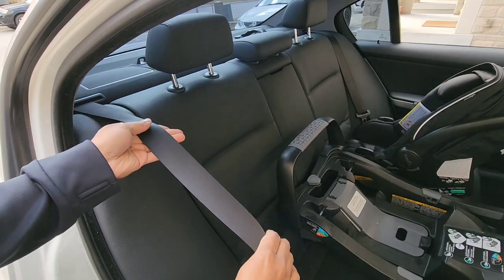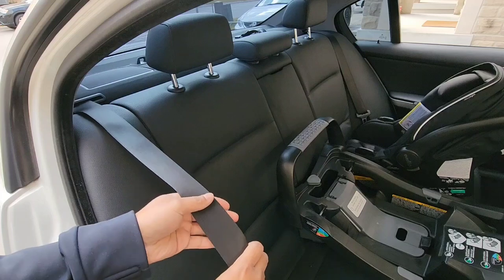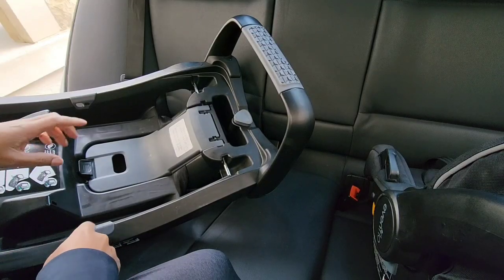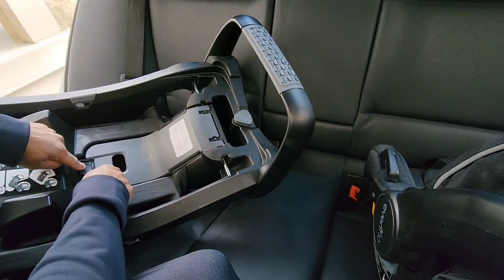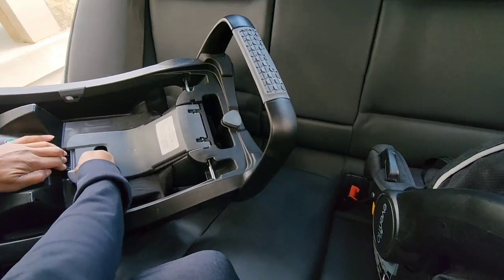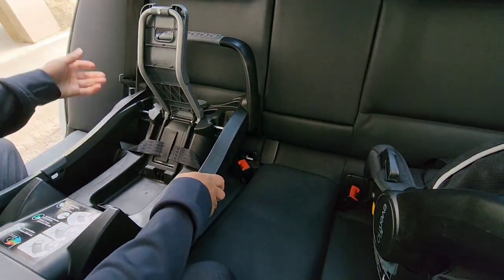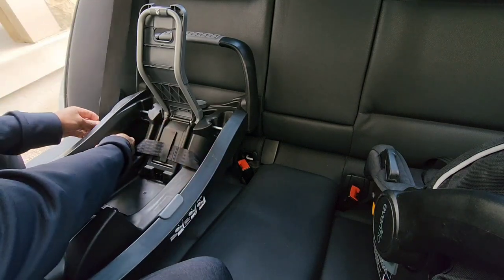We'll put that automatic locking system in place after we install the car seat. To begin, we're simply going to open up the root belt lock off by pressing this black tab here — that will allow you to lift up the belt lock off. Lift it up, put the seat in place, then grab your seat belt and feed the seat belt underneath the openings right here.